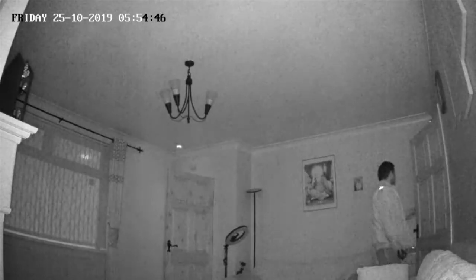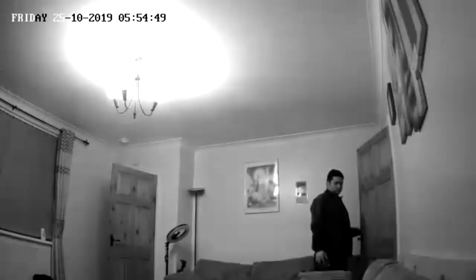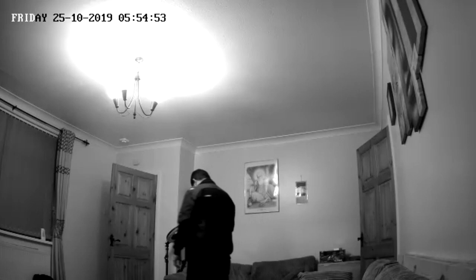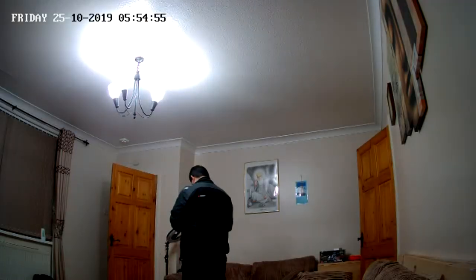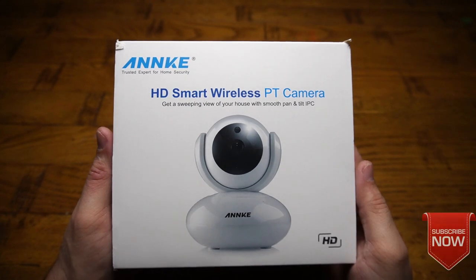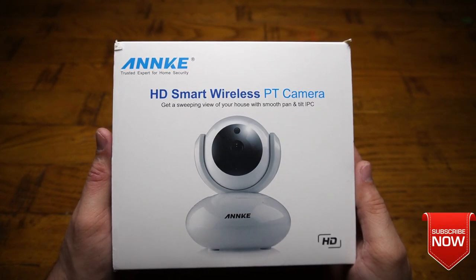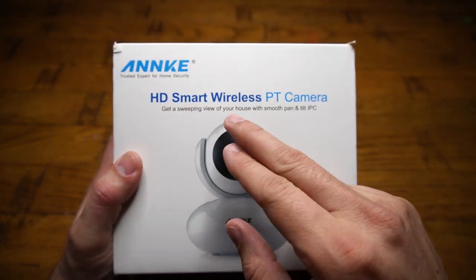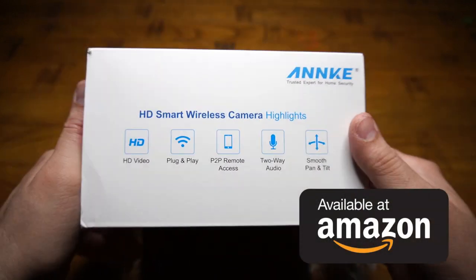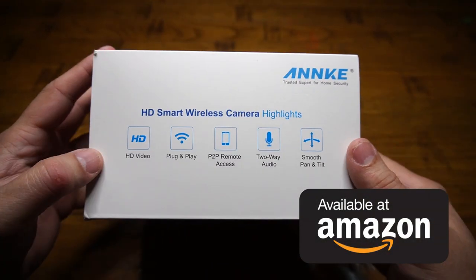To conclude, whatever features this Enki Smart HD Camera offers are fantastic for the price you're getting it at. I would highly recommend it if you are looking for one — the link is available in the video description. Let me know what you think about my video and this camera, and share what cameras you are using too. Thanks very much for watching — see you soon in another one, bye for now!